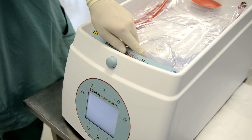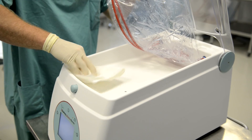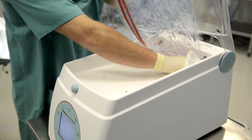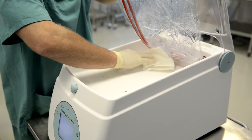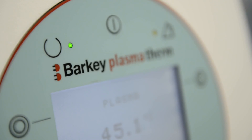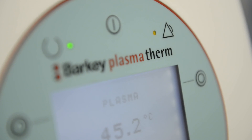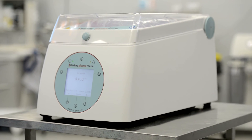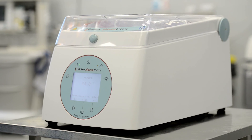Due to rounded edges and the use of biocompatible components, wipe disinfection is quick and easy to do. Long cleaning is a thing of the past. The Barkey Plasmatherm is the gold standard choice when it comes to plasma thawing, due to its easy application, safety, and hygienic standards.